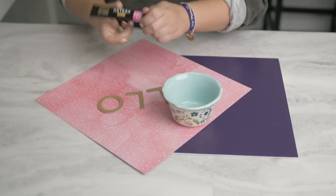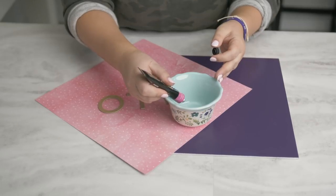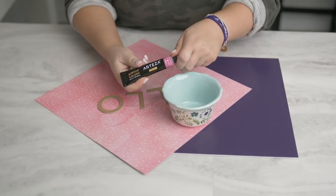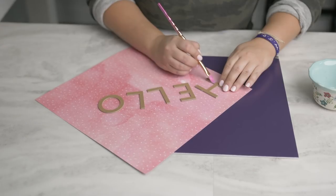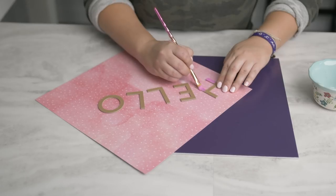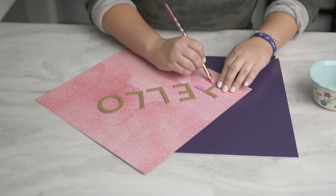Now I'm going to mix up my paint. I use the shade Rose from Arteza, and I'll paint it directly onto the chipboard. The chipboard is great for using with acrylic paints, and I like to use the Arteza paints because it is so rich with pigment.